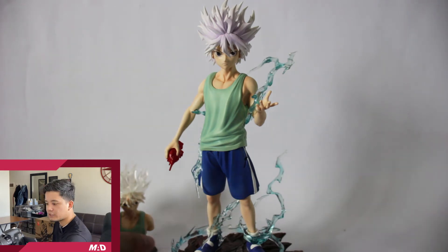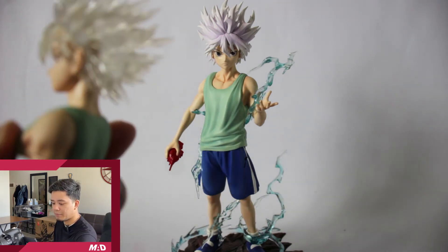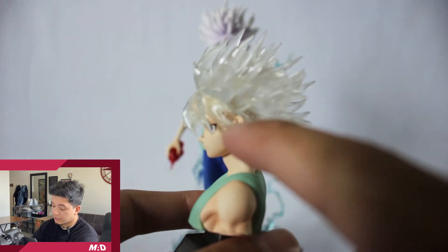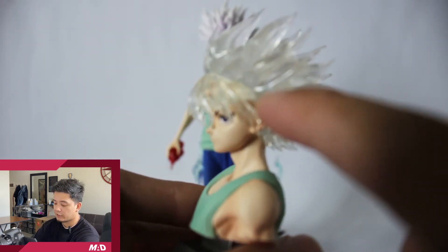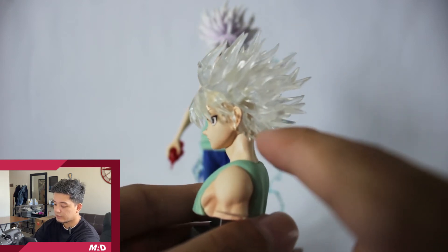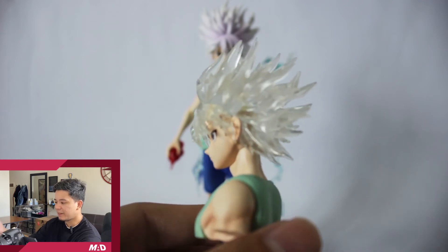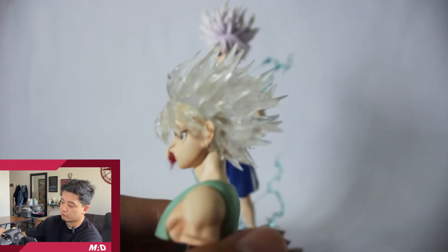Another thing that I saw which people probably don't like would be this: look at the transparent head. You can actually see the cut of the head of Killua here — you can see the inside of it. It looks like a hollow head. That's why I'd rather go for the solid color.